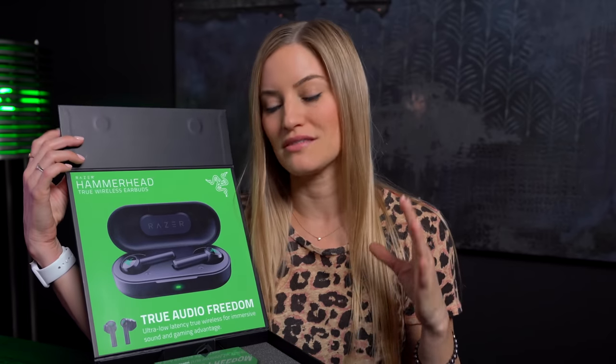I feel like this is the earbud season. I think everybody has been launching these things. We've had Amazon, Google, Microsoft, Apple — like everyone is getting into the wireless earbud space.